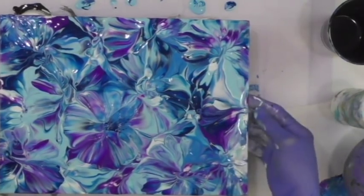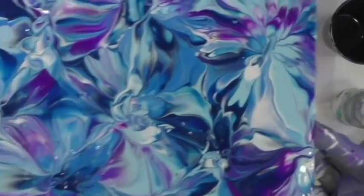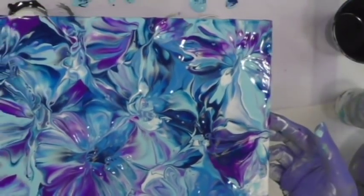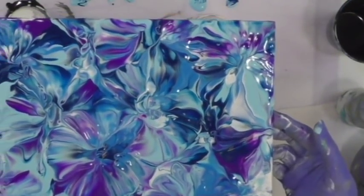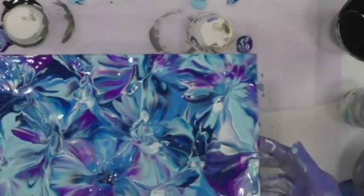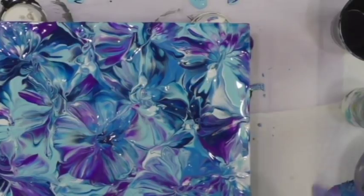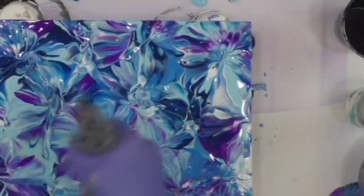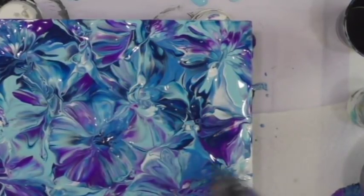I'm going to leave that — just really quick and simple, so there it is. I could heat it. I don't think anything much is going to happen because there shouldn't be cells really. It just brings out little dots, little cells.